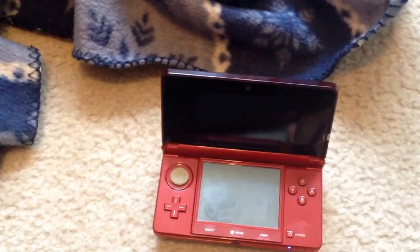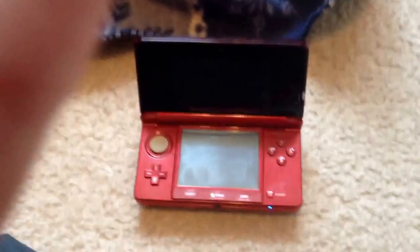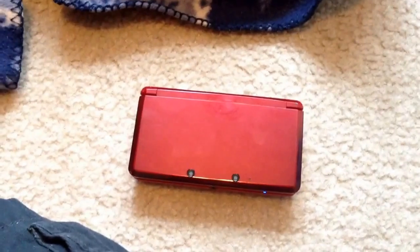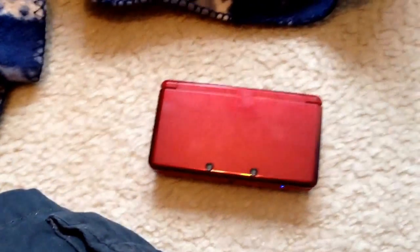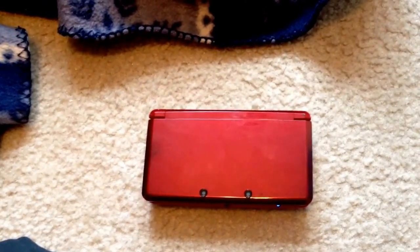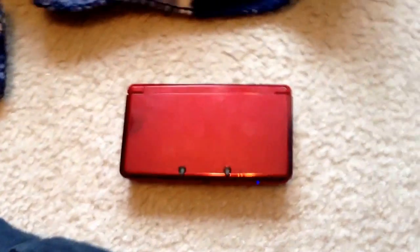Turn it on, and yeah. So there you have it — that's how to make your own 3DS. Remember to like, comment, and subscribe. And comment on what else I should show you guys how to make, if you want to know how to make something that you can't afford. Goodbye.